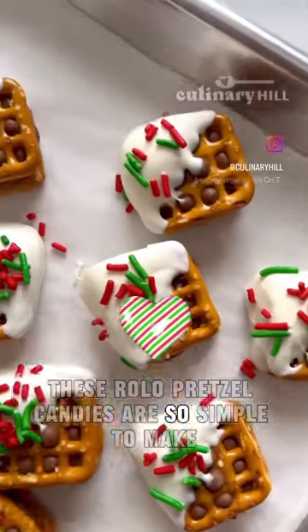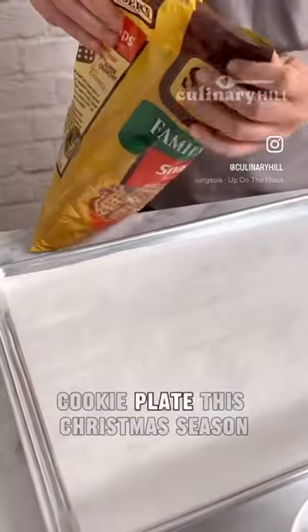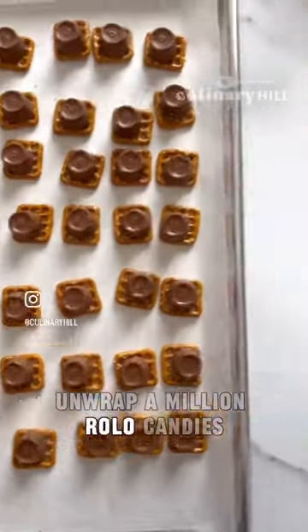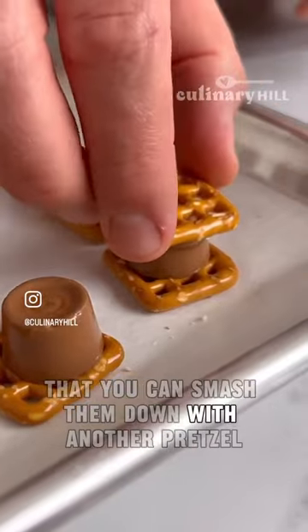These Rolo pretzel candies are so simple to make. It's the perfect addition to your low stress cookie plate this Christmas season. Start with a bag of pretzels, unwrap a million Rolo candies, put them in the oven until they're soft enough that you can smash them down with another pretzel.